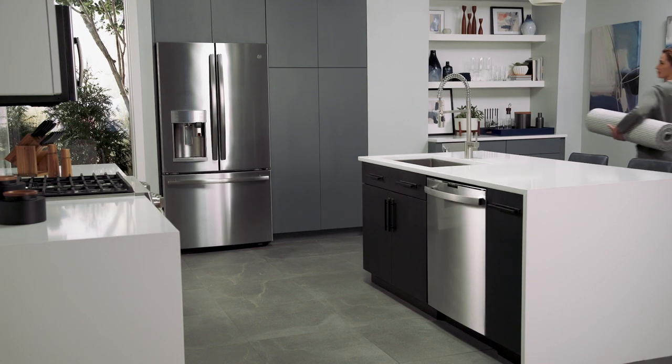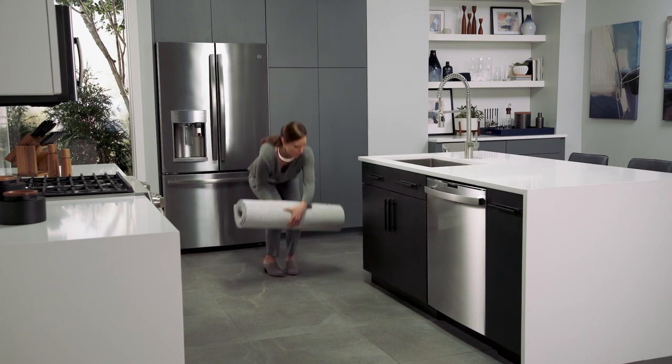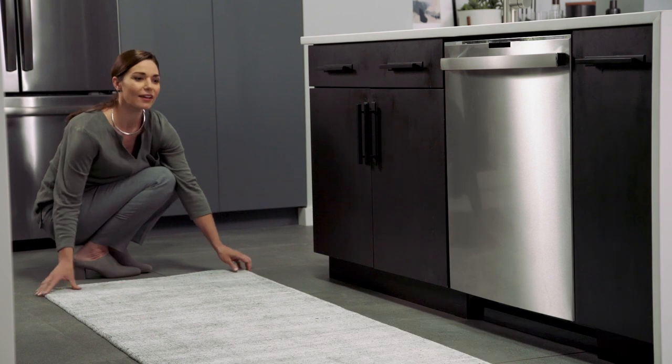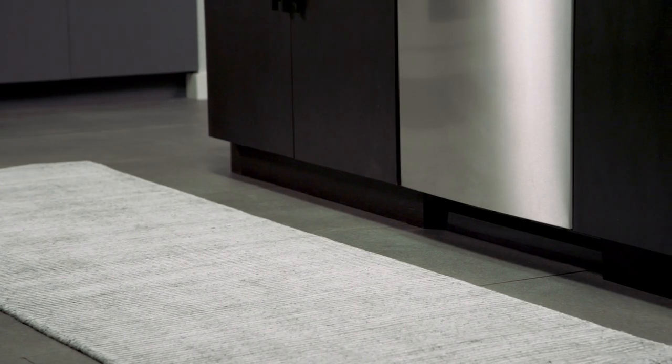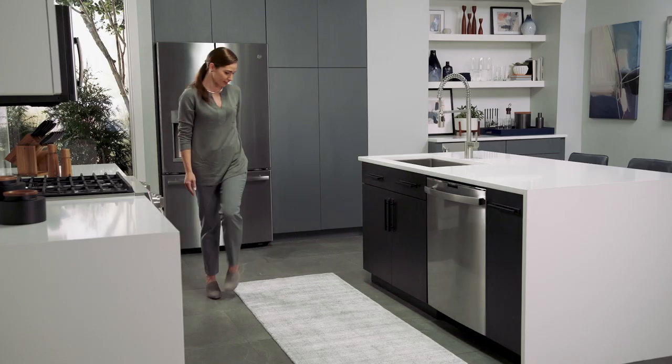Enjoy peace of mind knowing your floors and cabinets are safe thanks to Leak Defense with Active Flood Protect. An integrated pan located beneath the dishwasher captures and redirects water toward integrated sensors, so uncommon leaks are detected and you can stop worrying about what you can't see.